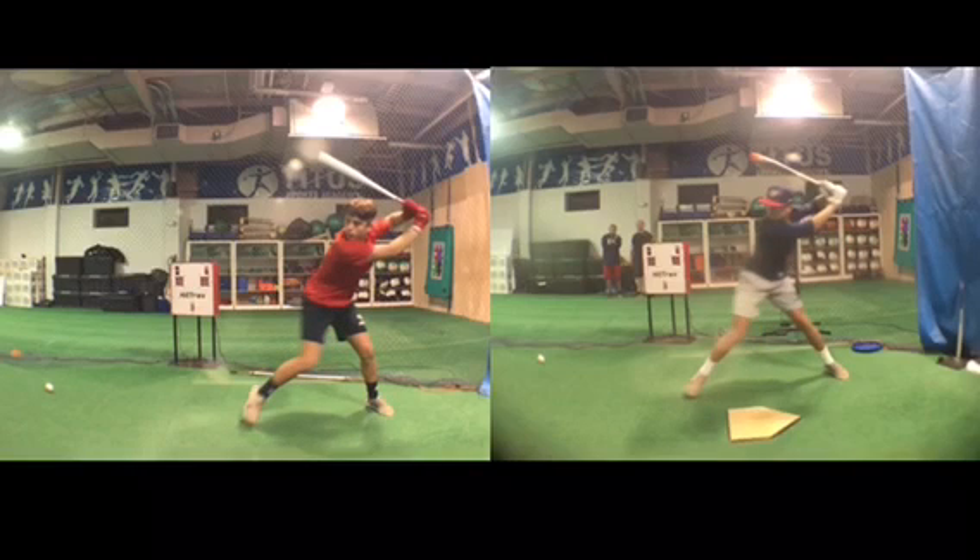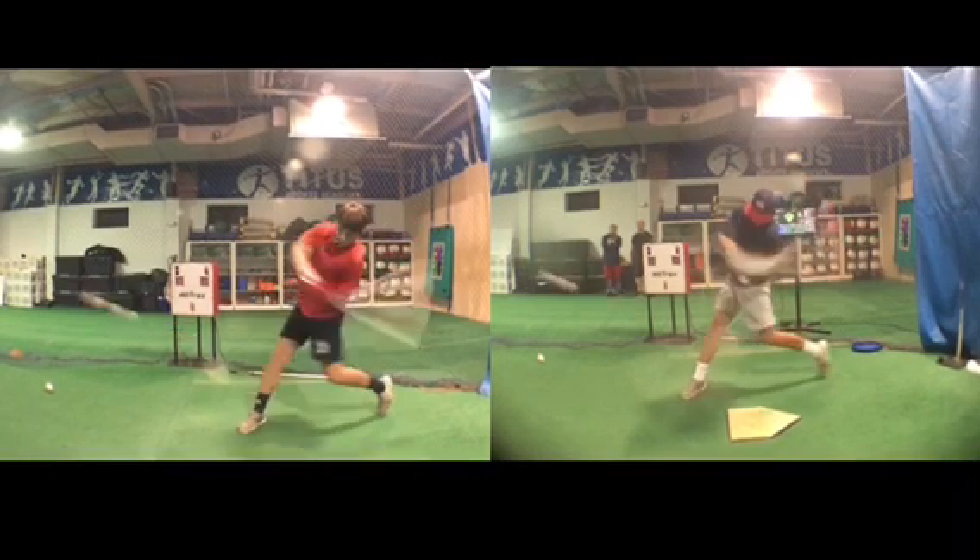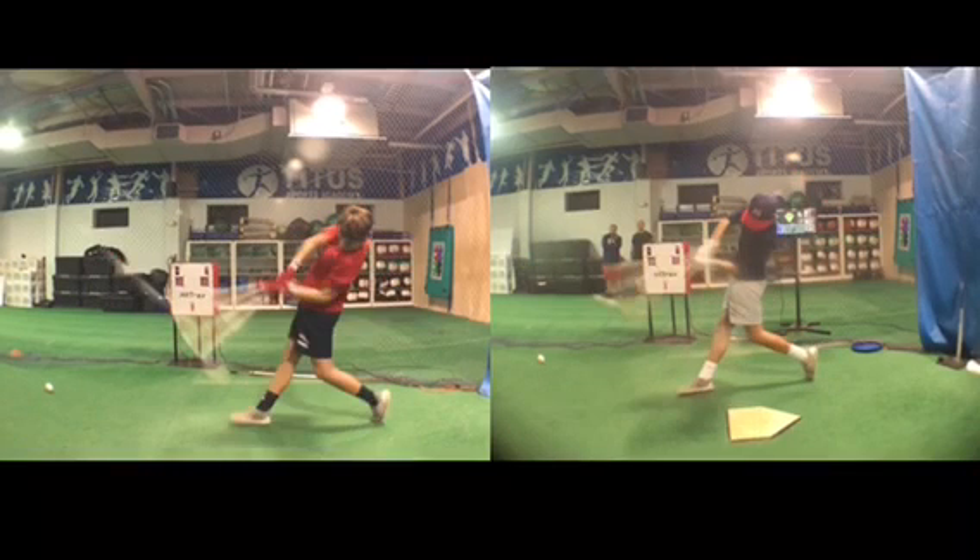No matter what anybody says — and this is funny because I'm a strength and conditioning specialist along with a hitting instructor — no amount of strength in the world is going to reposition the speed in your swing. And Paxton is now getting this shape, this depth to his swing from really working the movements.